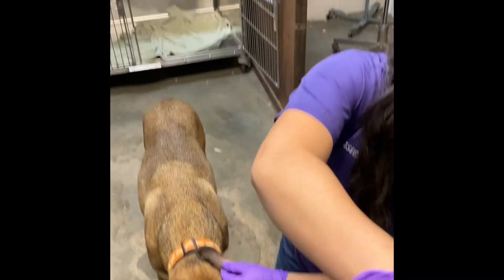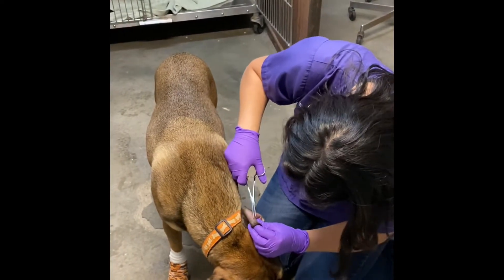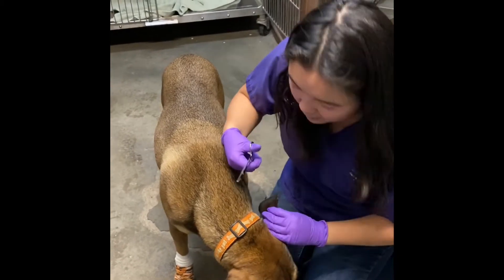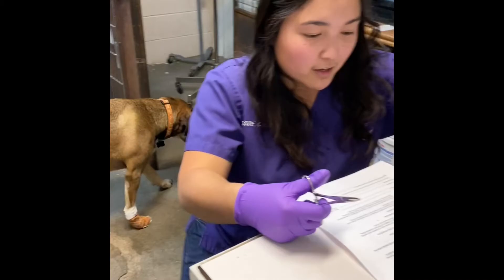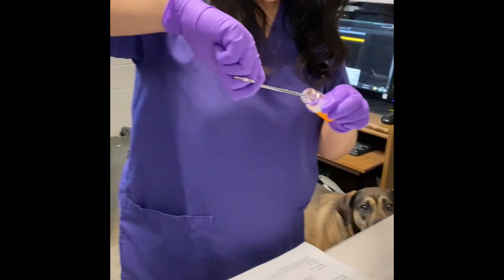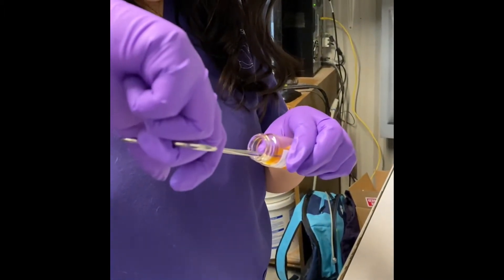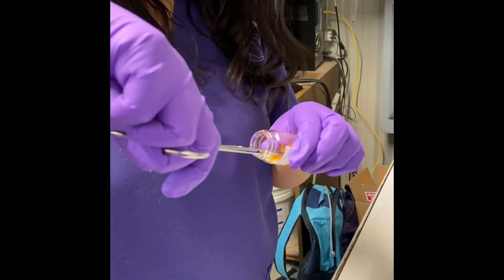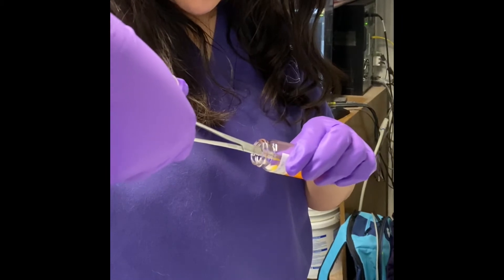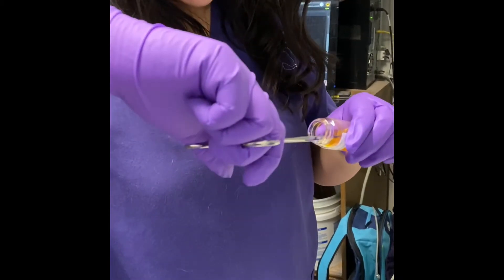I'm going to go ahead and use some hemostats to pluck some hair in the area. Now that I got some hair, I have my DTM tube right here, so I'm going to go ahead and just get it on there, set it down, and get it right below the — what is it called — the gel that's in there? The media? I couldn't think of the word.